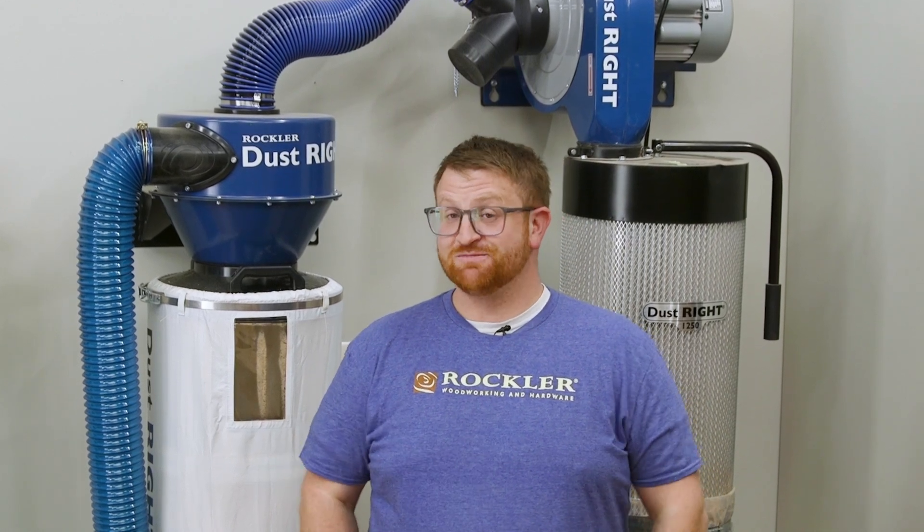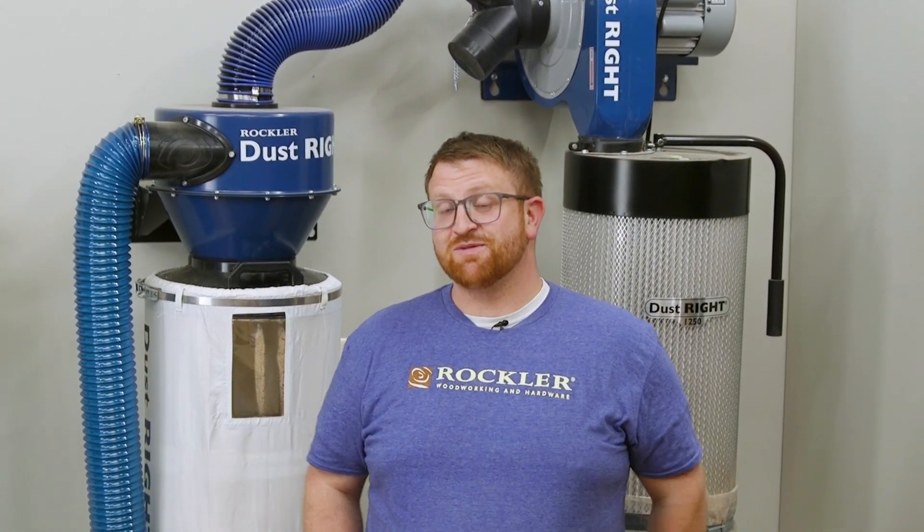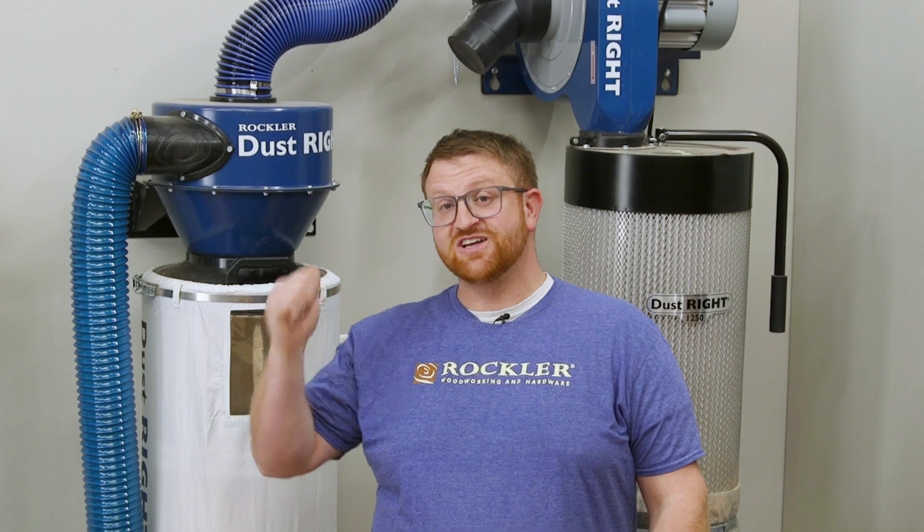Now you might be wondering how much of a difference these really make. It all sounds great, but seeing is believing. Let's do a side-by-side comparison using the 4-inch dust separator and the Dustrite 1250 wall mounted dust collector.